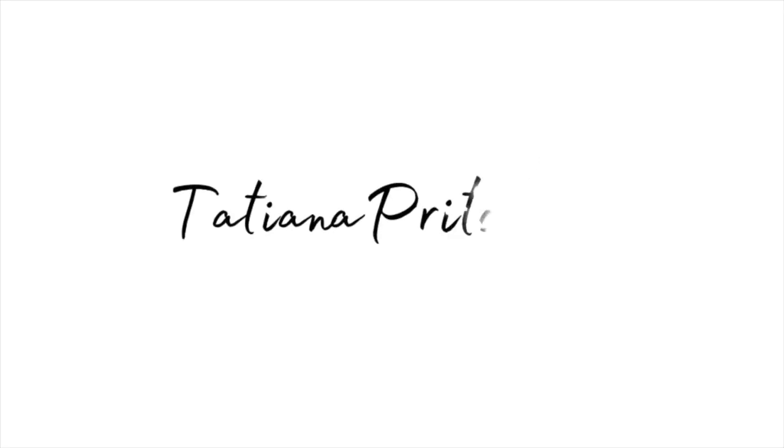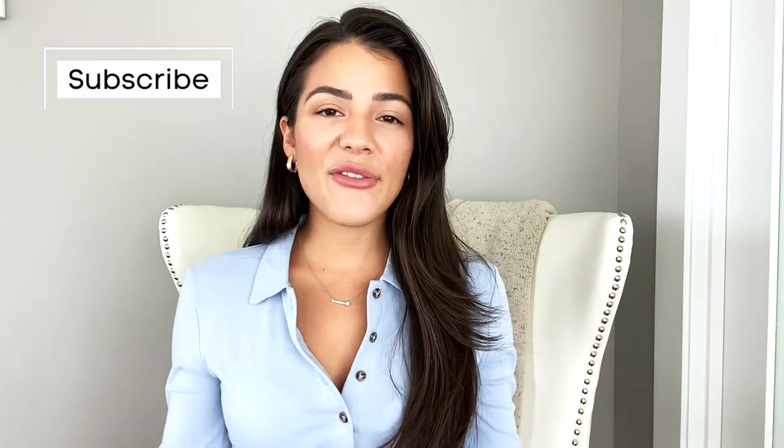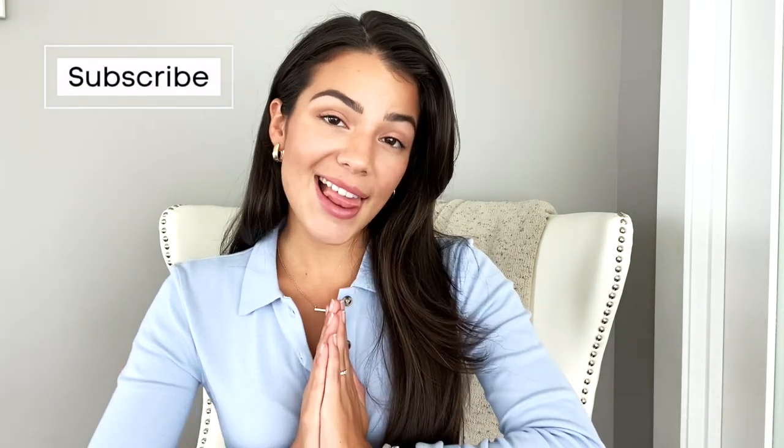This is a straight-up Gymshark dupe, guys. What is up, guys? Welcome back to my channel. I am Tatiana, for those of you who are new. If you guys love fashion and interiors and lifestyle, be sure to subscribe to the channel to become a part of the fam.